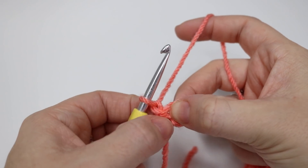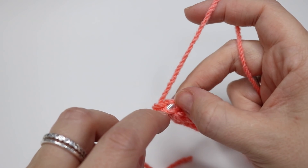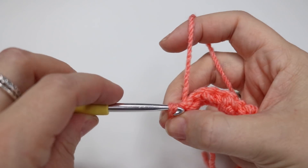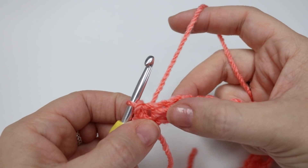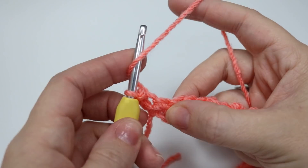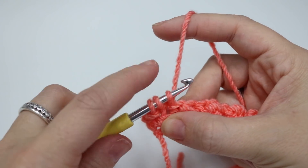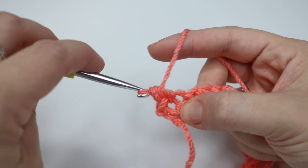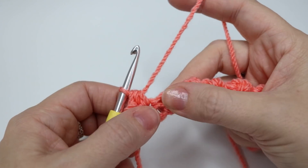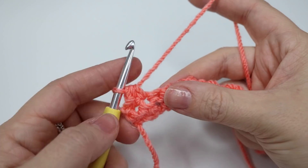So we're going to start off with a slip stitch into the very first stitch just here. Insert your hook, don't forget to grab both loops of that stitch, yarn over and then pull through for a slip stitch. We're then going to do a half treble crochet — which remember is half double in the US. So yarn over, insert into the next stitch, yarn over, pull through — you'll have three loops on the hook — yarn over and pull through all three of those loops. Essentially, we're doing slip stitch into the slip stitch from the previous row, and half treble crochet into the half treble from the previous row.